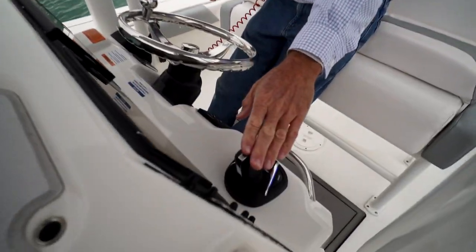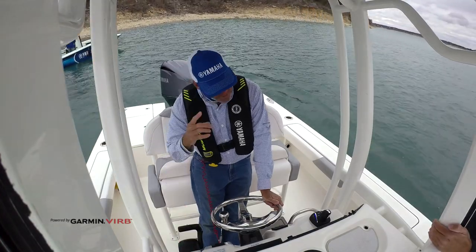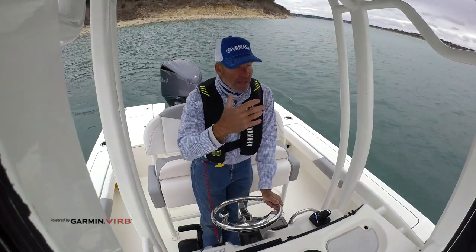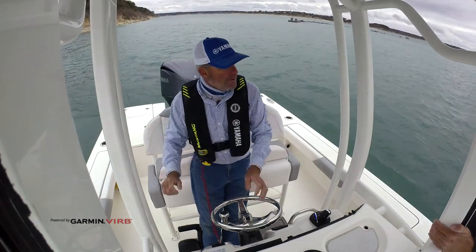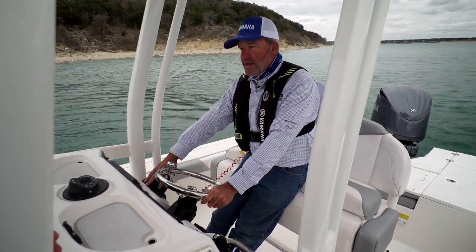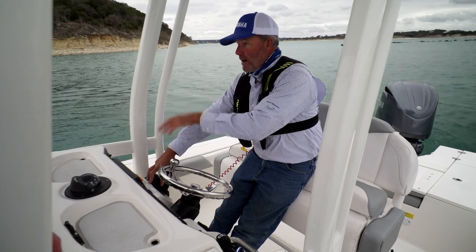When you get into those tight quarters and you need that boat response, that's where the joystick is really going to come into play. So we have two-hand operation and I have to think about a lot of factors. First off, condition — I've got a lot of wind here today. That's definitely the major factor. It's going to push the bow a little bit faster than normal. So I have to think about, with the throttle, how much throttle do I have to give it to make a right-hand turn here.